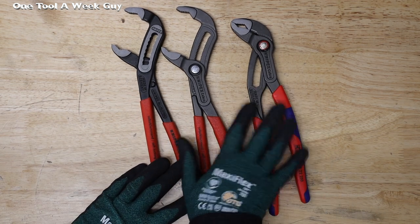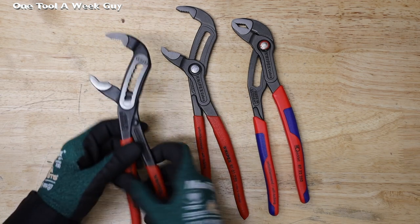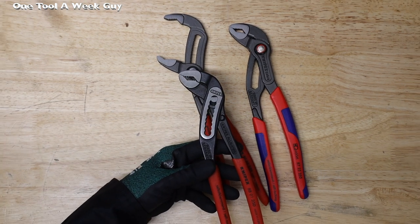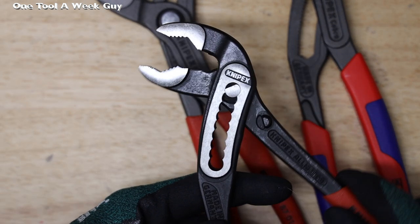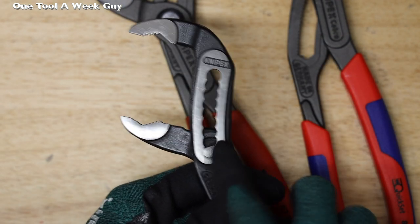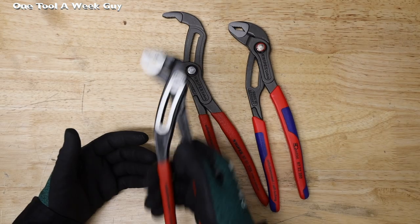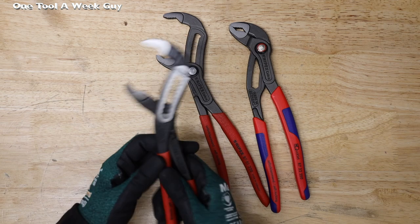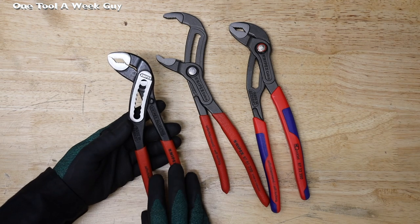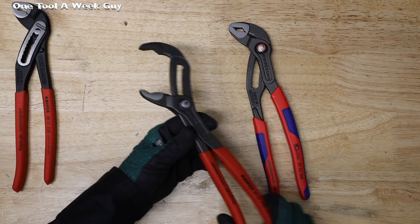Now we get into what makes all three different. The Alligator pliers 8801250 only have nine adjustments. These nine adjustments are set so you open them all the way and slide to the bottom — they open up to two inches. If you're a Channel Lock lover, this is the familiar style: use one hand to open and close, and adjust however you want. That's a nice feature, but you only get nine different settings.